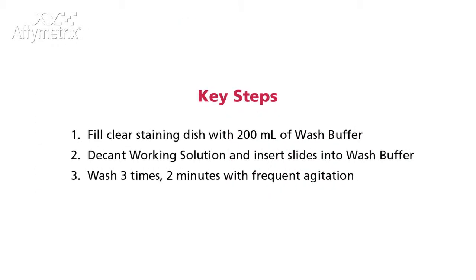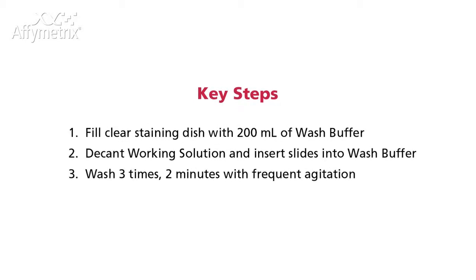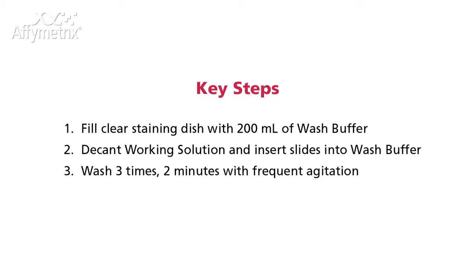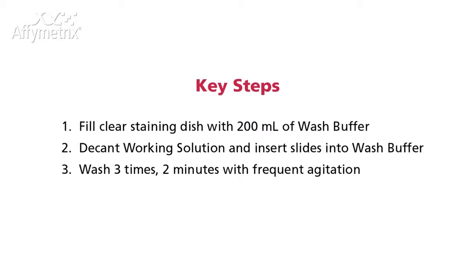Fill a clear staining dish with 200 ml of wash buffer. Decant the working solution and insert the slides into the wash buffer. Wash 3 times, 2 minutes each, with frequent agitation.